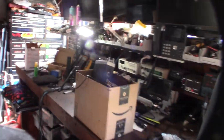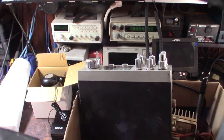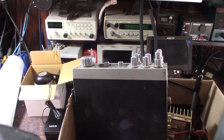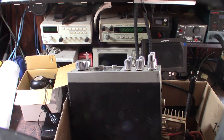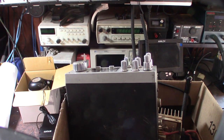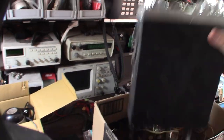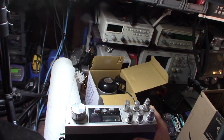Hey guys, check it out — new score on OfferUp, at least I think it's a score. Just a box of old CB stuff. I've actually been looking at this for almost two months, and I really just want one component in this box. Fifty bucks for the lot on OfferUp.